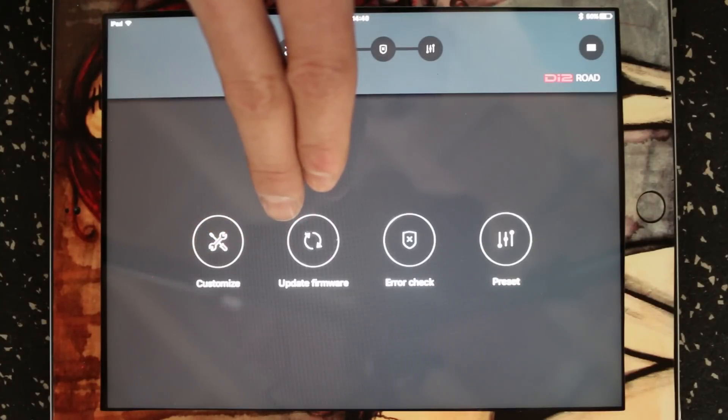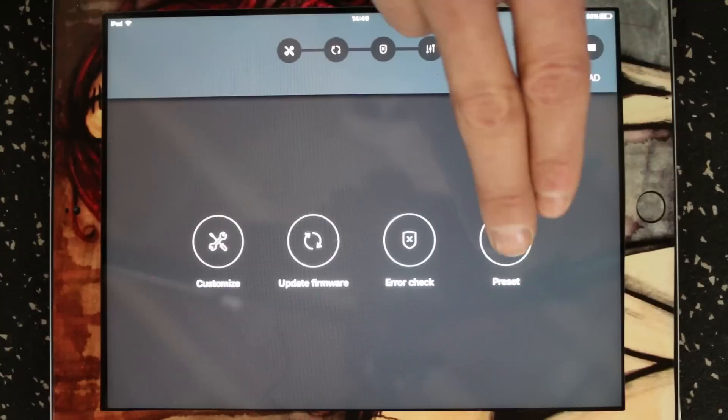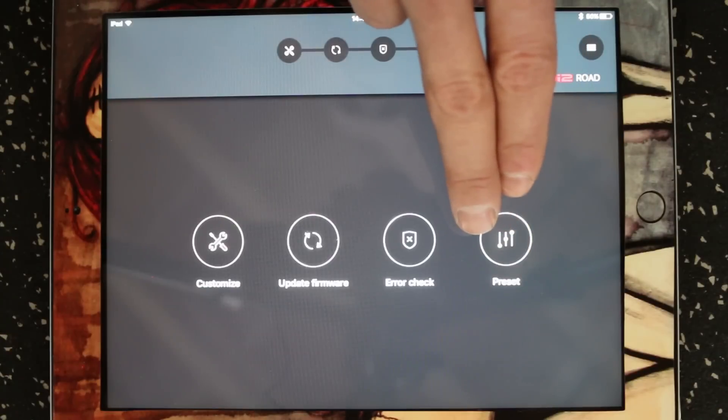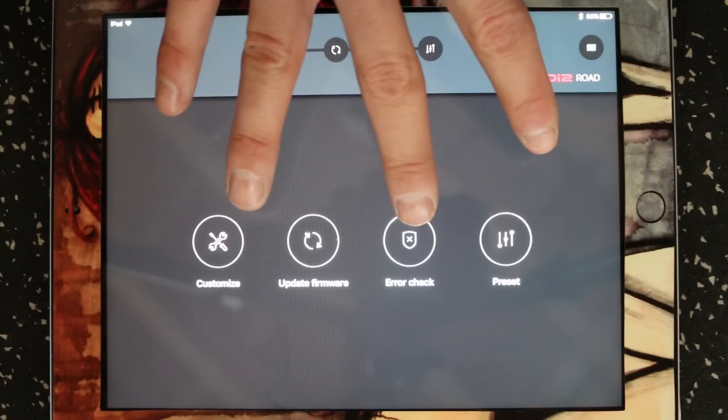We can update the firmware if there are any firmware updates available. We can error check if we're having problems with our bike. And then presets will let us create, save and upload preset shifter maps. If you're using the bike for multiple purposes and you want to have different options available to you, these four icons up here also just relate to what you're seeing down here.